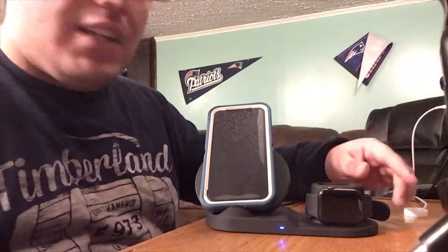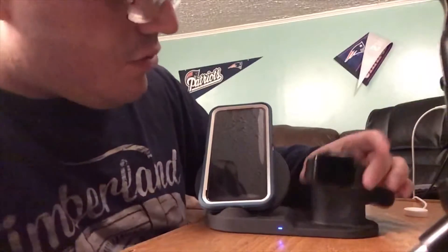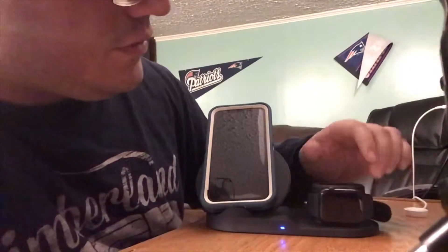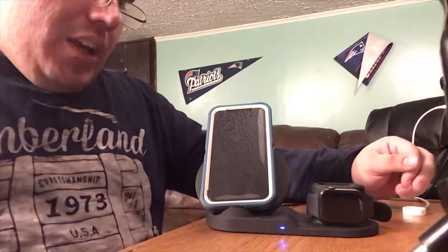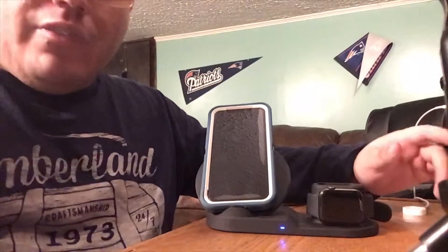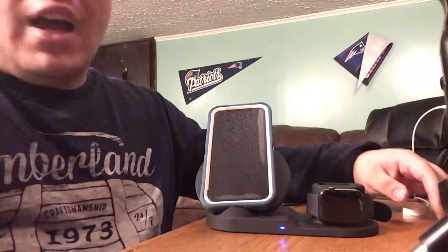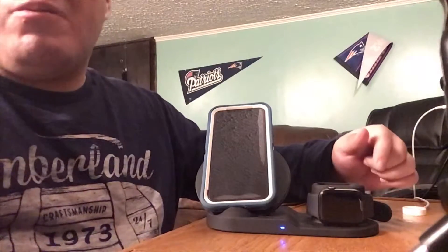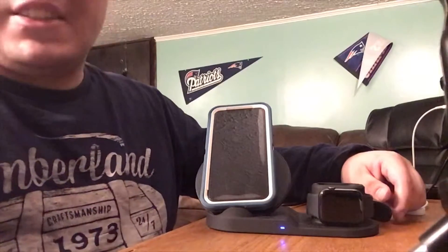This is what gets me going — some days it charges, some days it won't. I don't understand it. If you want a wireless charger, wait for AirPower — that's all I'm going to tell you guys right now. I got this one for 30 to 40 bucks on eBay, and it sucks.